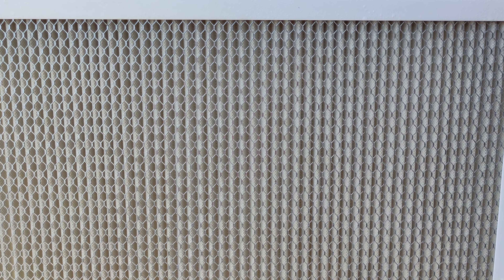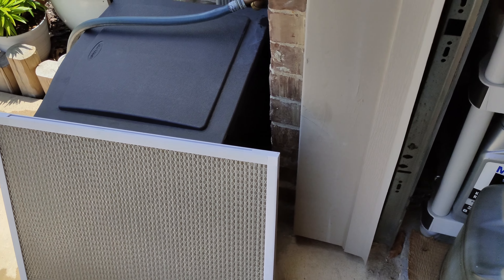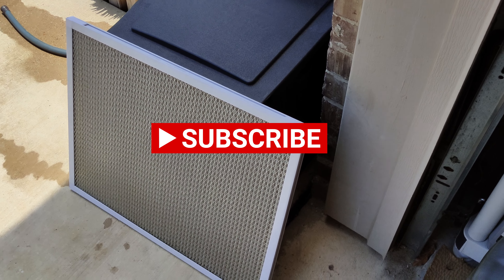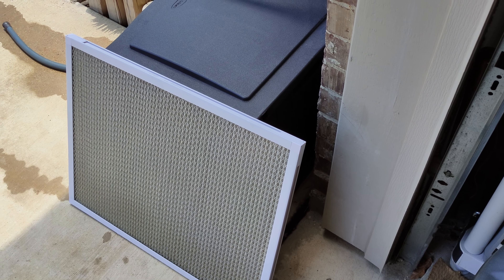And that's it — just put it up and wait until the next filter change, which is the next month. If you guys like this video, give it a thumbs up and subscribe. Thanks for watching. Stay safe and stay healthy.